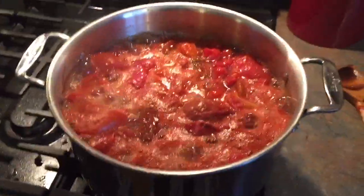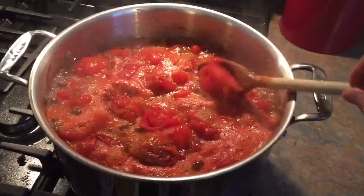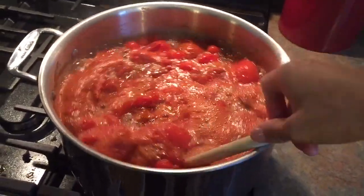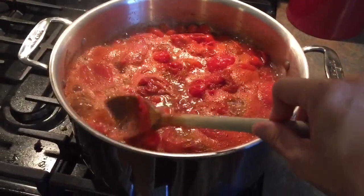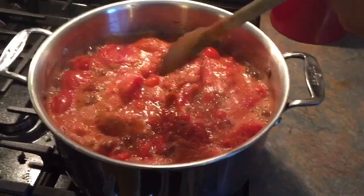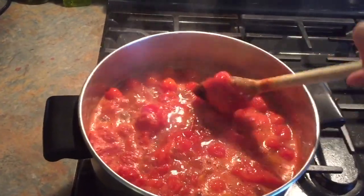Let me show you how my tomatoes are coming along. These have been going for about 20 minutes or so. As you can see, the tomatoes have let all their juices come out and they're really falling apart nicely. I have a few romas that are still a touch hard, so I'm going to let this go for about another 10 minutes before I leave and then turn these off. When I get back from the gym, I will go ahead and puree these with my immersion blender.